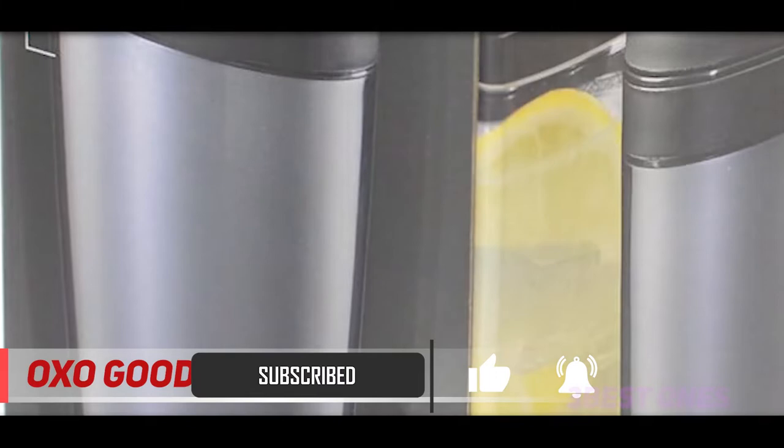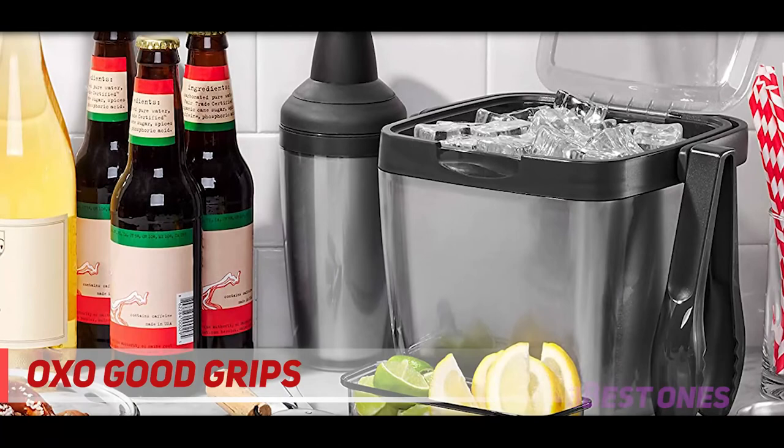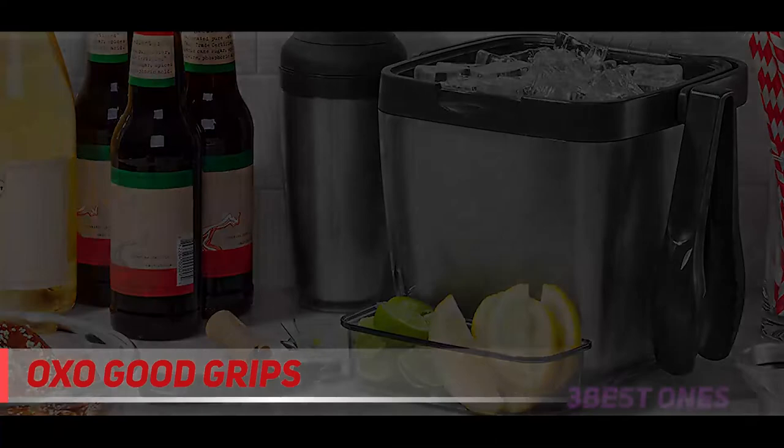Its jigger also comes with well-marked measurements, to determine exactly the amount of ingredients you need to make your favorite drinks. Moreover, this shaker provides an ideal space for making not only cocktails, but also other mixed drinks such as coffee and juice. With this versatile cocktail shaker, you will not worry about lacking a variety of drinks at home.